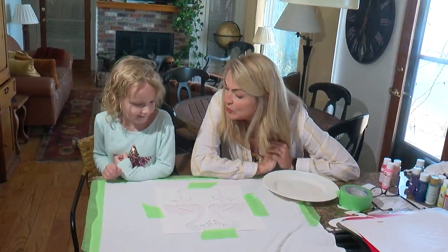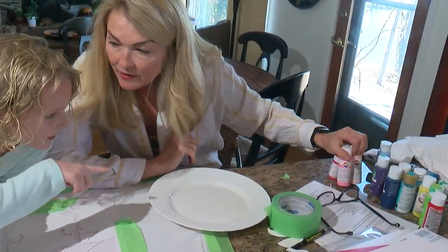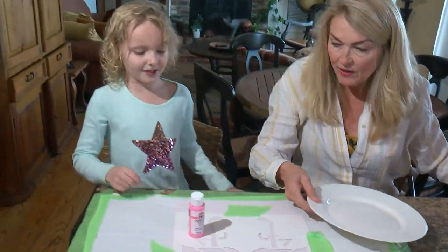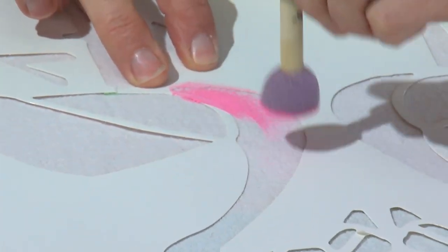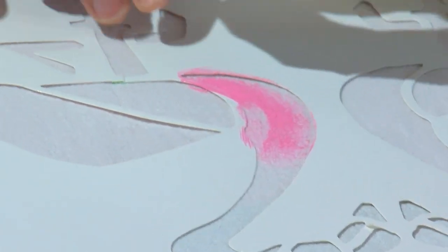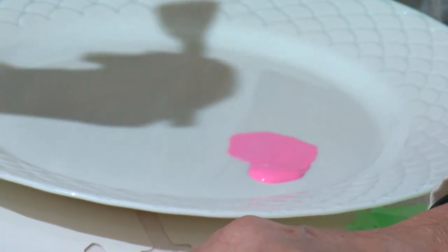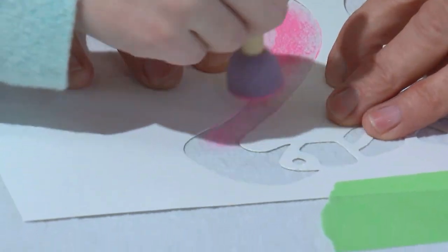What color would you like the flamingo? That color — pink? Yeah, hot pink. Because flamingos are hot pink! What you're going to do is brush the paint on like this. Hold down the stencil and brush it in. I'll hold it down while you brush. You don't need a lot — start over there and keep it really super light.